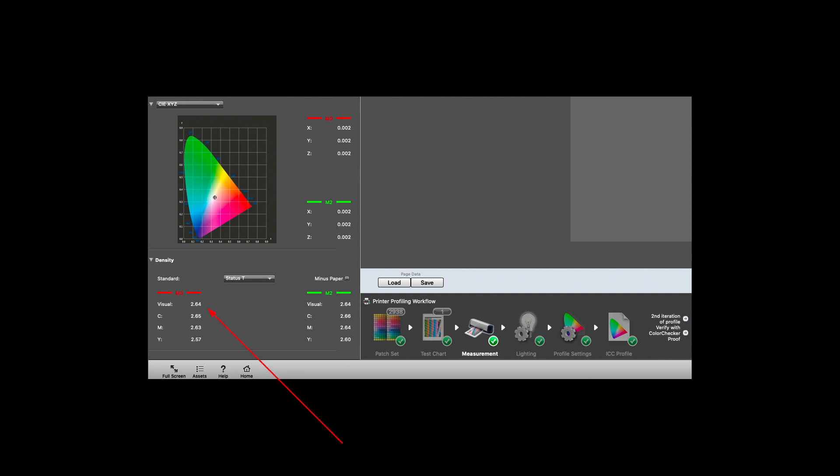I personally don't pay much attention to D-Max numbers because the black of a media is a relative thing and I don't use it for deciding whether one media is better than another — 2.64 is not bad. More interesting, given that I've looked recently at dye-based printers, clicking on the black patch we can see a good flat spectral response. The red and green versions are with and without UV in the measurements. That flatness tells me I'm going to get a nice neutral black with no obvious changes under different lighting.